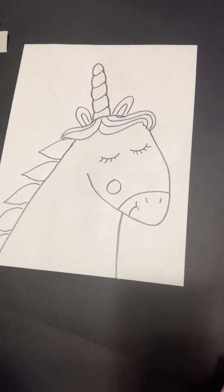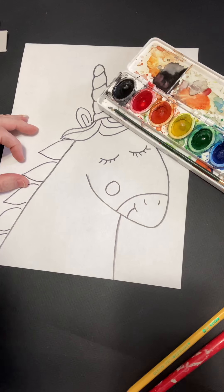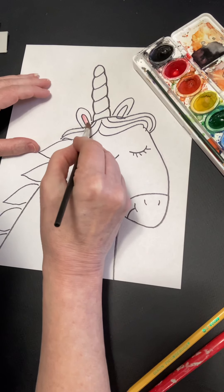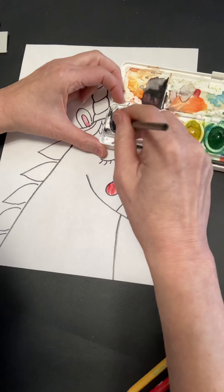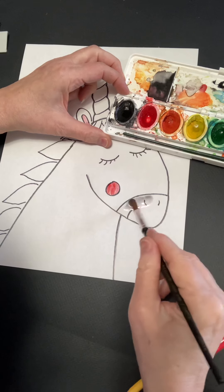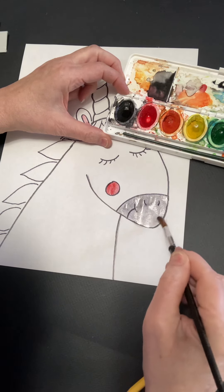I'm going to start — let me get my watercolors closer. I'm going to do a little pink cheek and a little pink in the ears. And this muzzle I'm going to do gray. How you make gray is you take black and add some water — it's mostly water, in fact, but a little bit of black, and then all of a sudden you've got a great gray.